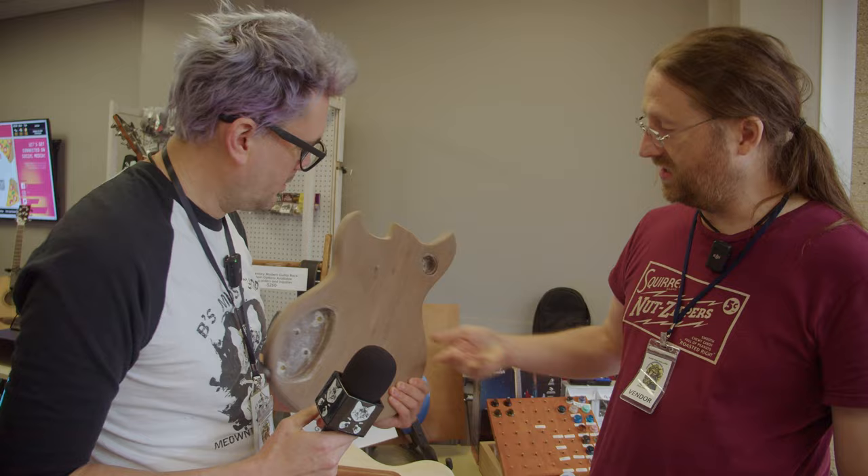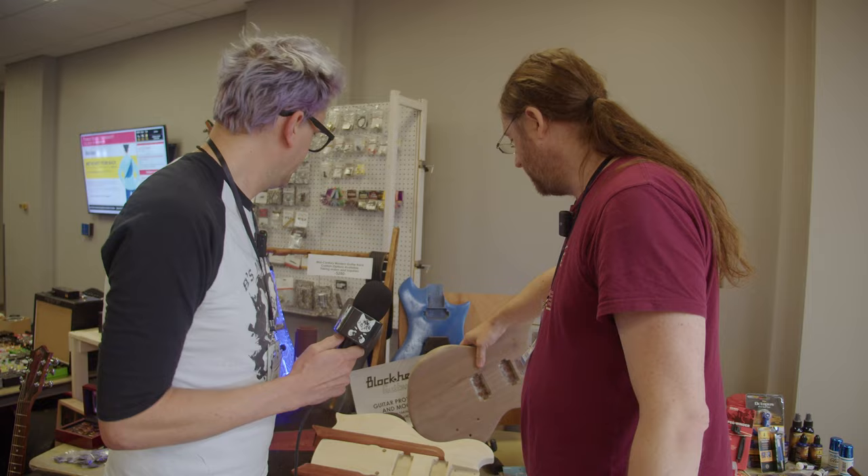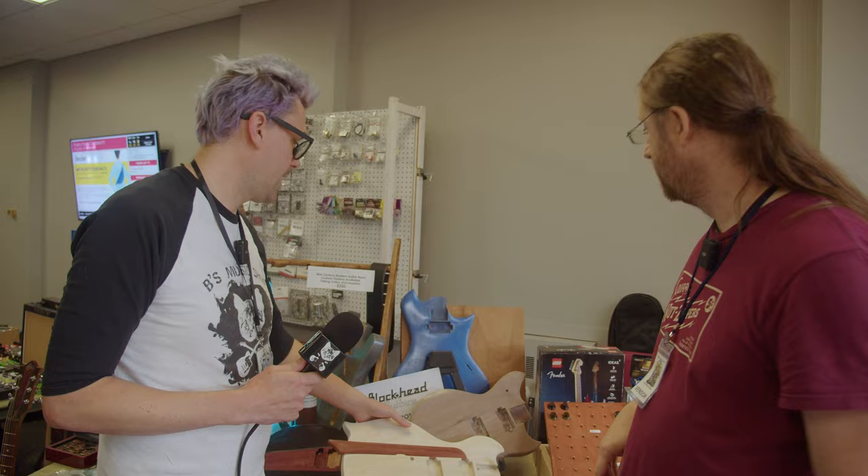This is our offset — we call it the Riptide. That is walnut that is locally sourced. That's super cool. Not Home Depot. Not Home Depot — it was a buddy who cuts it from his property and dries it and everything.